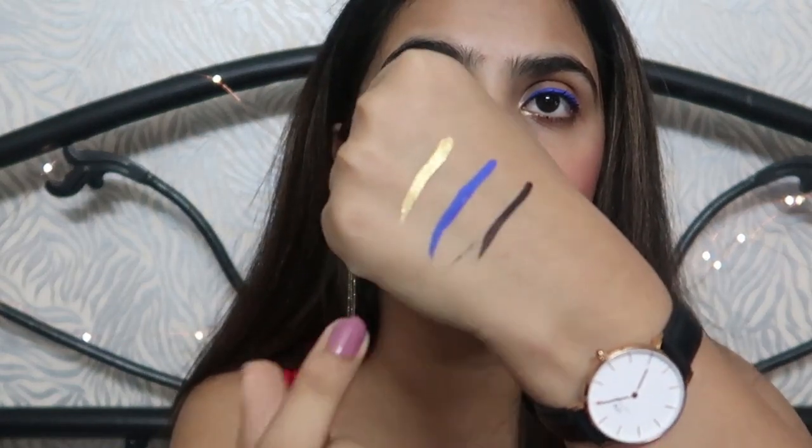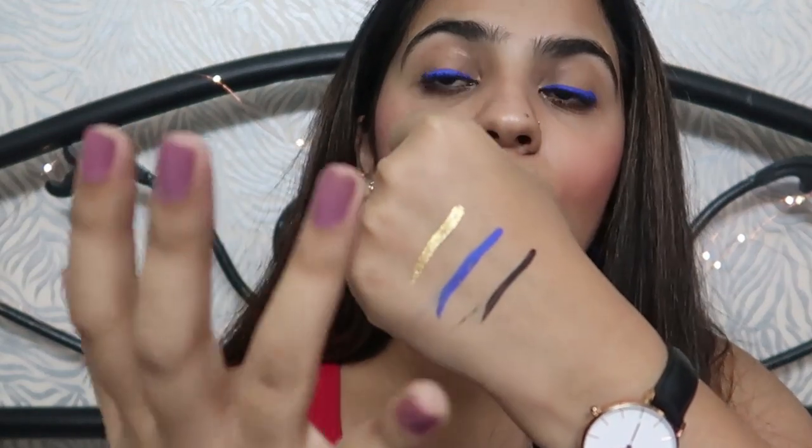Now let me test how smudge-proof this is. Starting with the black one — it has a little bit of a smudge. The blue one — it has not transferred much but there is some on my finger, and I'm sure it's because it's not fully dry. I will not say this eyeliner is smudge-proof at all because you can see it has smudged quite easily. This eyeliner is also super easy to remove — just dip a cotton pad in micellar water and the eyeliner is gone.